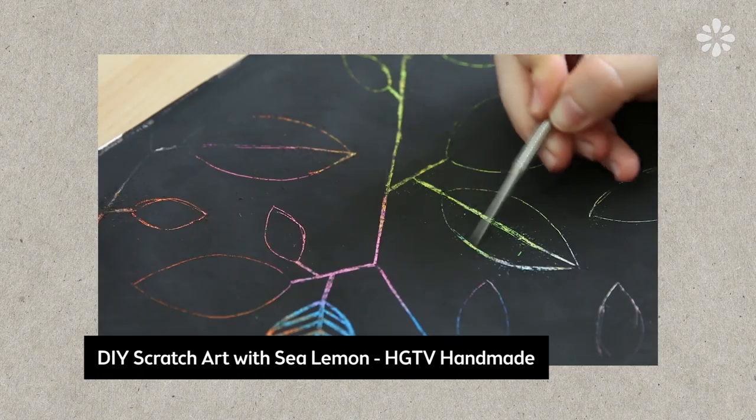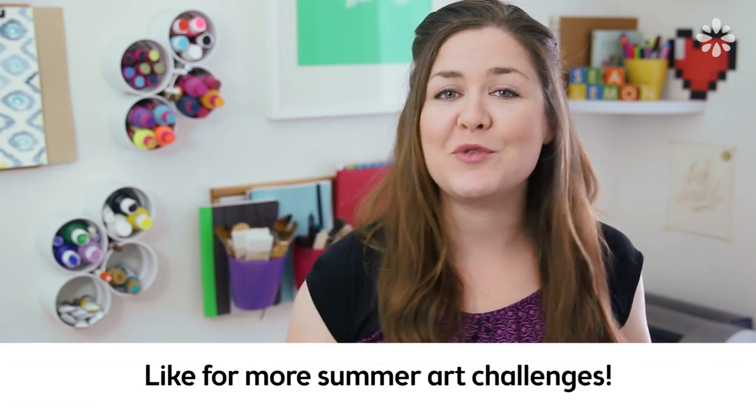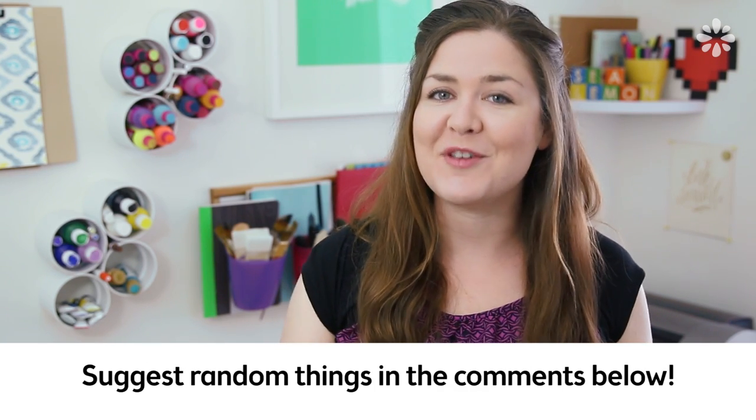Since this involves rainbow, I kept thinking of my past project I did with HGTV Handmade, which is the DIY scratch art. You can check that video out right here and I will link it below — you don't have to use that, but it's there if you want to. I'll continue to do more of these art challenges throughout the summer if you guys like this, so hit that like button and leave your requests in the comments below of very random things that you want to see in the future challenges.